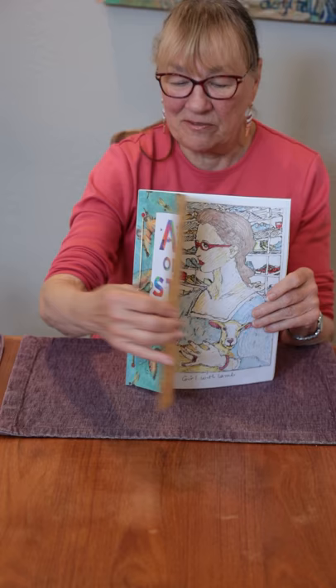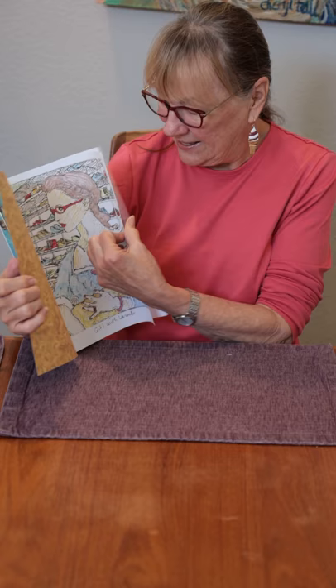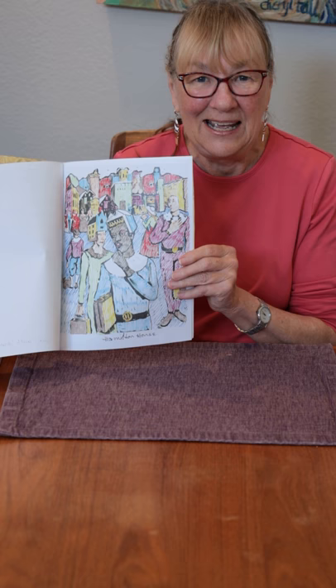This is a picture called Girl with Lamb, and it shows a girl holding a lamb in a shoe store. Here's another picture called Hamilton House, and it's a big village of people wearing houses on their heads.